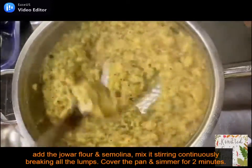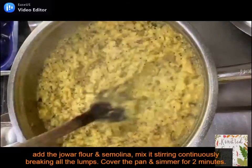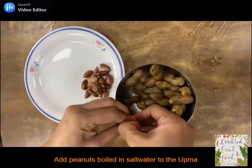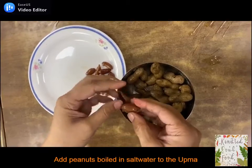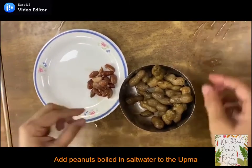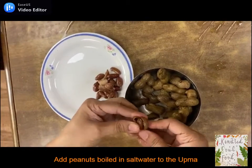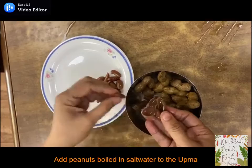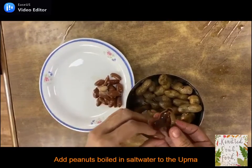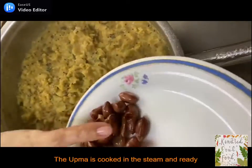Cover the pan and let the mixture simmer for 2 minutes so it's cooked well in the steam. We will be adding fresh peanuts boiled in salt water, which will add a delicious taste to this dish. If you don't have fresh peanuts, you can add normal raw peanuts — soak them in water for 15 minutes and then add them in the initial tempering with onions so they will cook well.